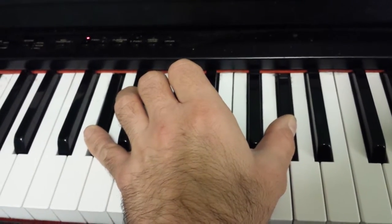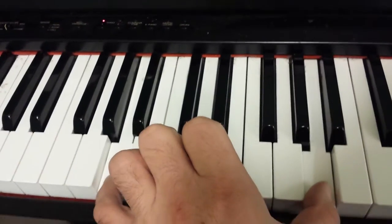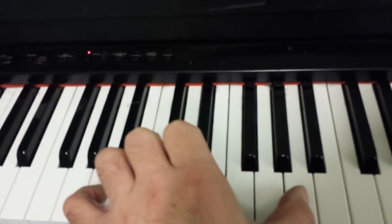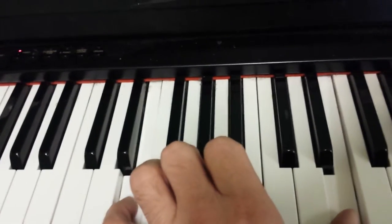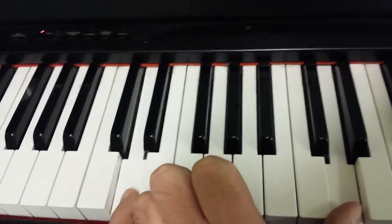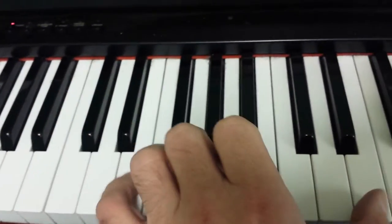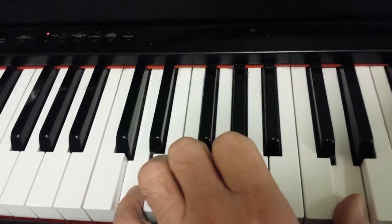The next note is B, then A. So in time, here's how that goes. Then after that we jump to E, E flat, D. Let's put that together.